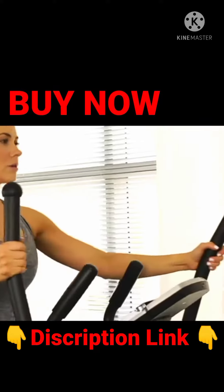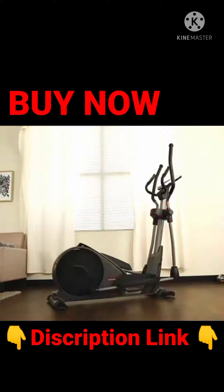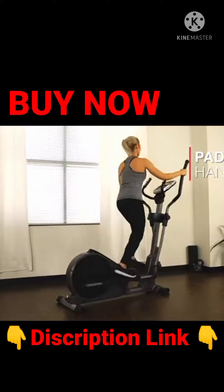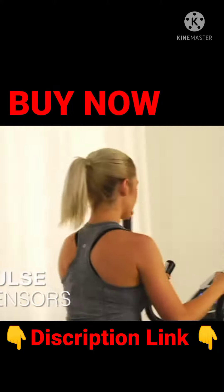Save space and burn calories with the pre-programmed elliptical trainer by Sunny Health and Fitness. Step on the large textured foot plates to maintain your balance. Grab onto the padded handlebars to engage muscles in your upper body as you exercise. Easily keep tabs on your heart rate when you hold on to the pulse grips.